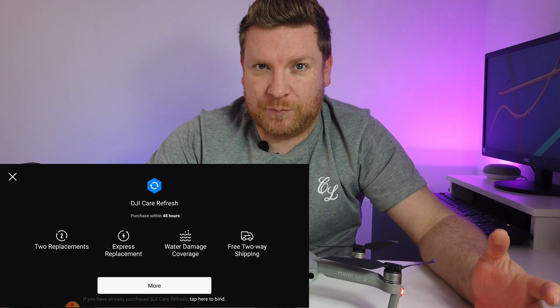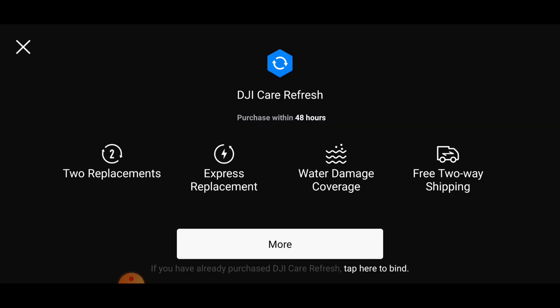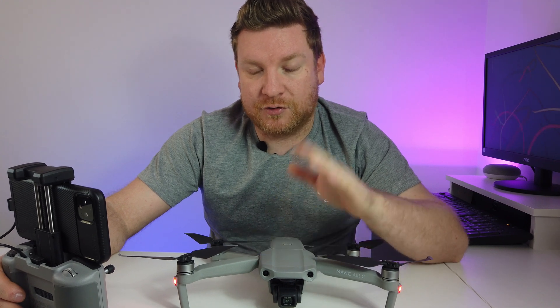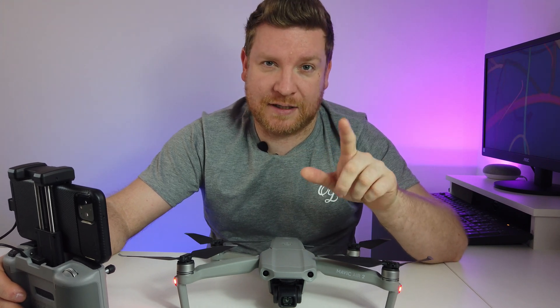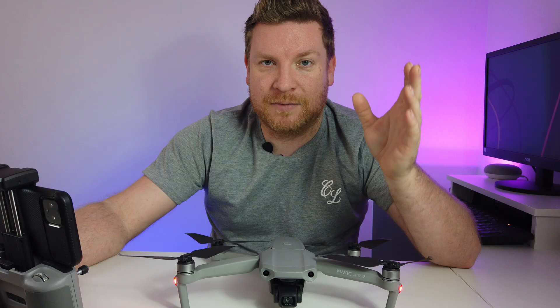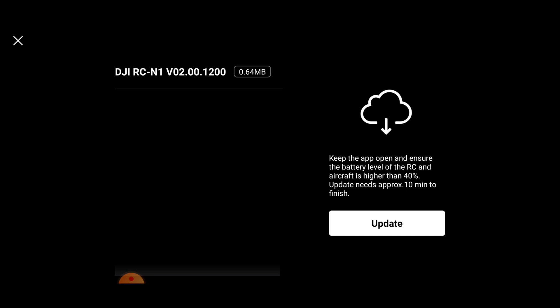Here's your prompt to purchase DJI Care Refresh - you need to do this within 48 hours as shown on screen. With DJI Care Refresh you get two express replacements, water damage cover, and free two-way shipping. There is an excess fee on replacements, so it's not a completely free replacement - there's more to it, which I cover in my insurance comparison video. Let's click More, get directed to the official website, then click Confirm.